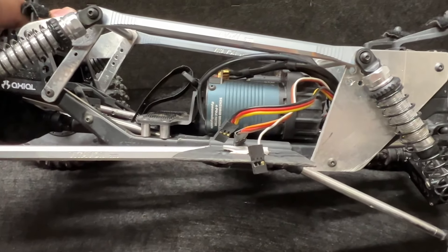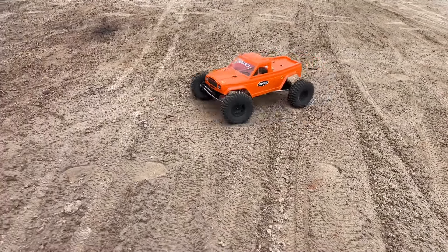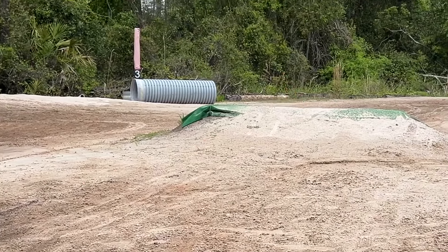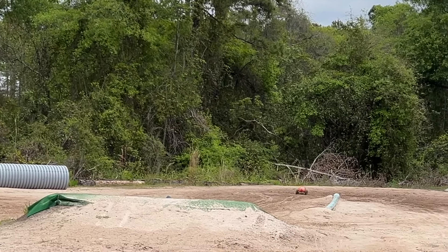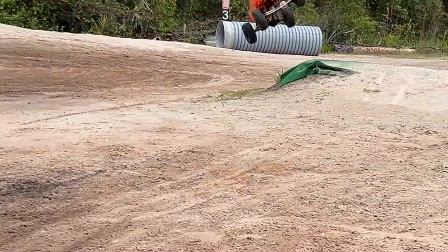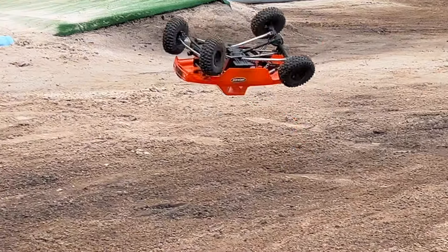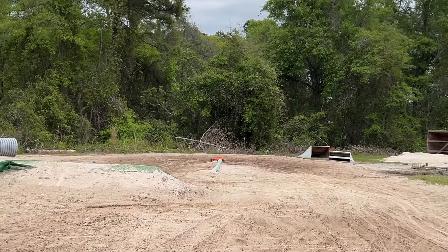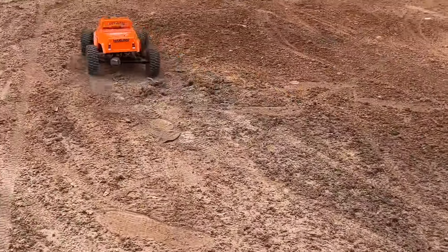Yeah, 3850 KV motor, and it will be running on 4S. Oh, I'm still on wheels - I wasn't sure if I actually survived that or not, or if it stayed on wheels. Let's see if I can do that but better next time. There we go, that's what I wanted to see.